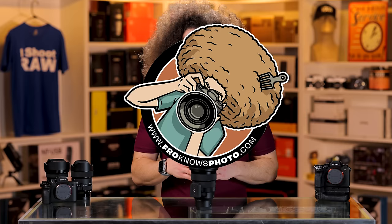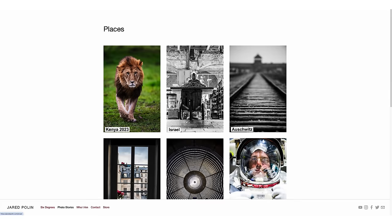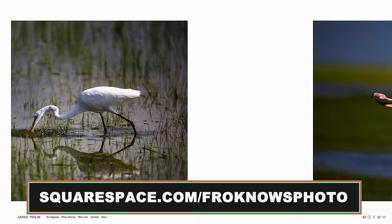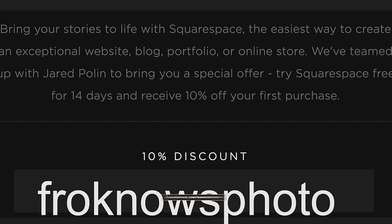This video is brought to you by Squarespace. If you're looking to build your very own online portfolio, use what I've been using for my personal website for more than 10 years — it's simple, easy, affordable, and I don't need to know any coding. To get your 14-day free trial, head on over to squarespace.com/froknowsphoto. If you decide that it's for you, use the code froknowsphoto at checkout to get 10% off your first order.